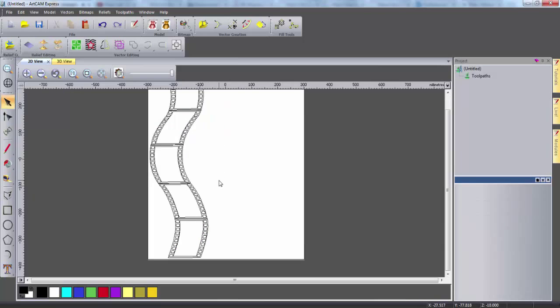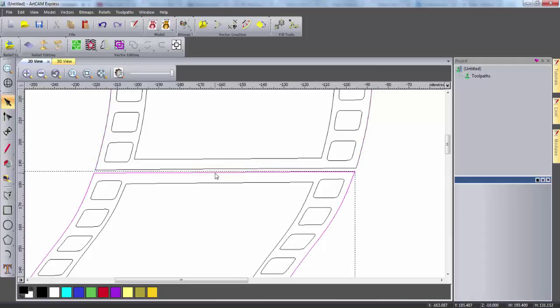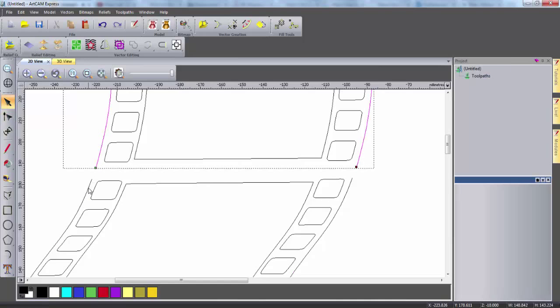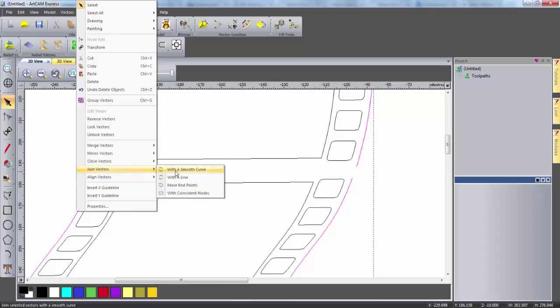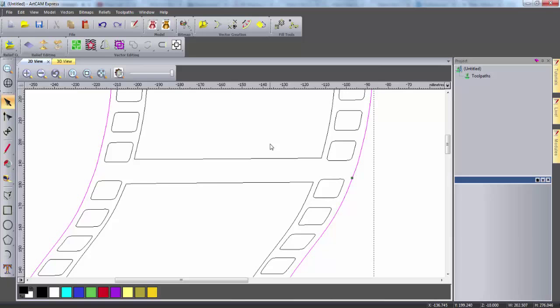Once I'm happy with the positioning I want to edit the vectors slightly. As you can see the movie reels are in different segments at the moment. I want to join all of these segments together, so to do this I'm going to use the node editor. This now displays the nodes of the vectors. If I hover over the nodes and press C on the keyboard this cuts the vector. I'm going to do this at both sides of the vector and then delete this line, and do the same for the top segment and delete that line. Now I can join the outer lines together by highlighting both lines, right clicking and selecting join vectors with a smooth line. This joins the left hand line, and then right clicking and selecting close vectors with a smooth line closes the right hand line.